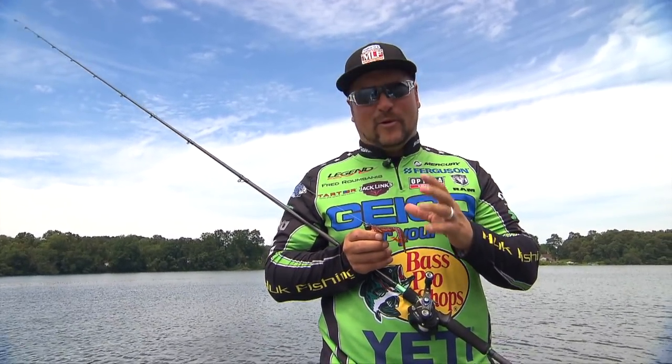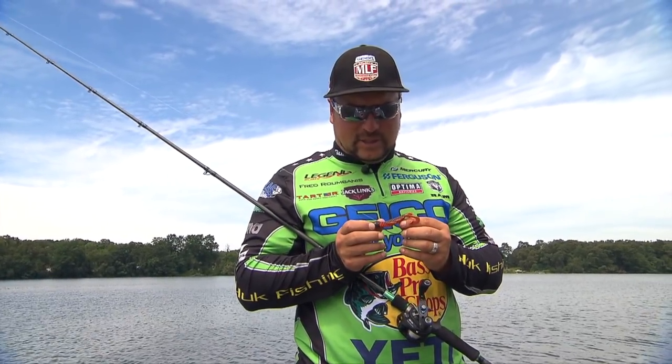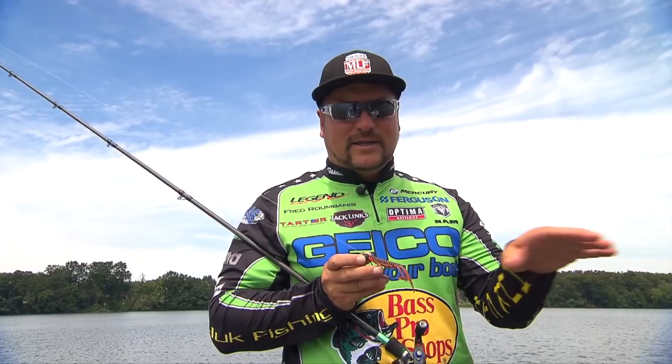There's several ways to fish at that time of the year, but this is probably one of the easiest ways I can think of. It's a football head style jig head, but it's got a swinging head. And what that does in the water, it really lets that bait kind of chime back and forth.